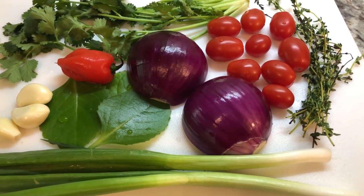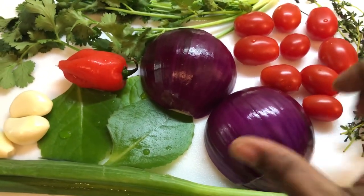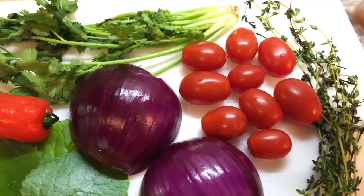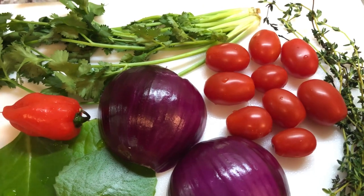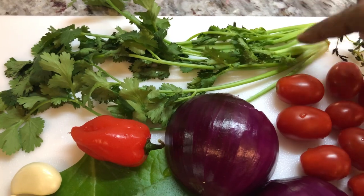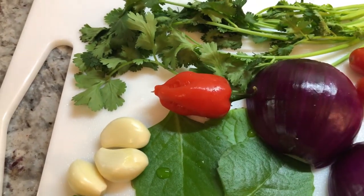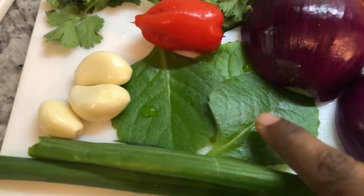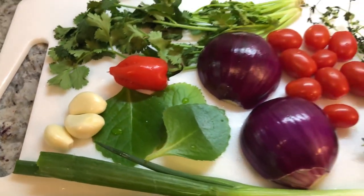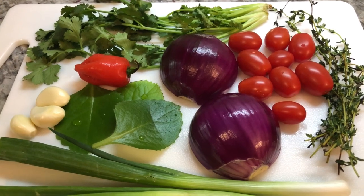I have beautiful colors here and freshness. I have some green onions, purple onions — white onion can work as well — fine thyme, some cherry tomatoes. You can use baked tomatoes or any tomato of your choice. I'm using some cilantro, it goes very nice in stew. I have a Jamaican hot pepper, I'm going to be using about a quarter or half. I have some broad leaf thyme and some garlic. I'll chop these up and we will be putting this stew red snapper together soon.